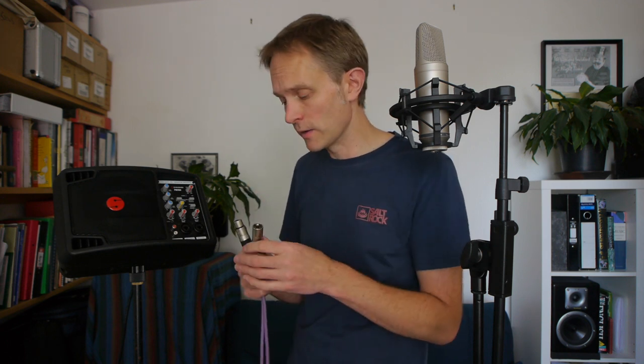Now we're ready to cable up the microphone and plug it into our piece of equipment. I'm going to use this rather fetching purple cable — it's nice and short, and I tend to like to use the shortest possible cable for the job required. I'm going to plug the female end, the one with the holes in, into the microphone, and the male end into this device. I've got my mic on the stand first because I kind of like to cable things almost last.